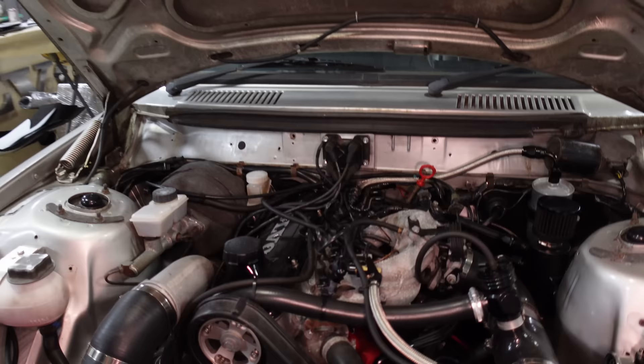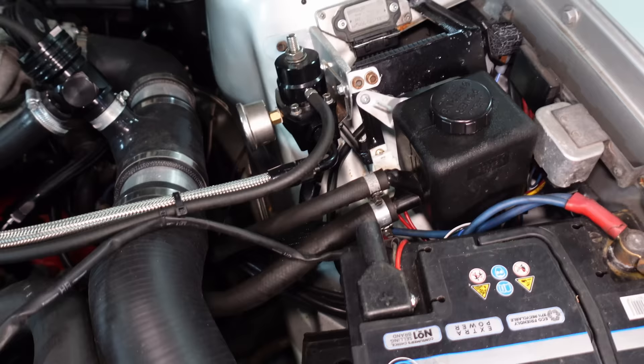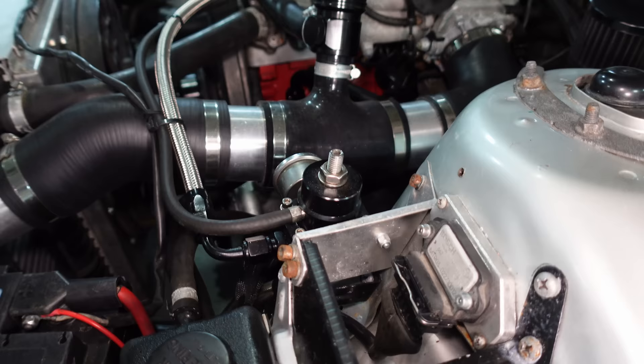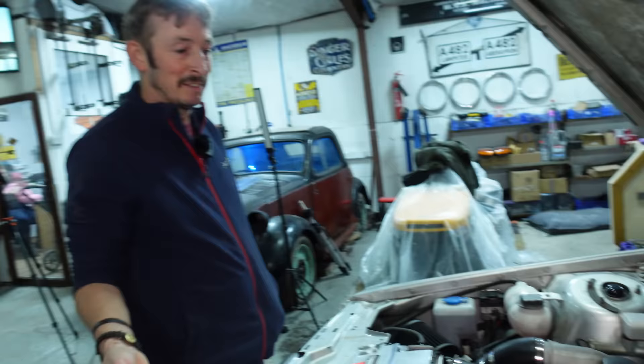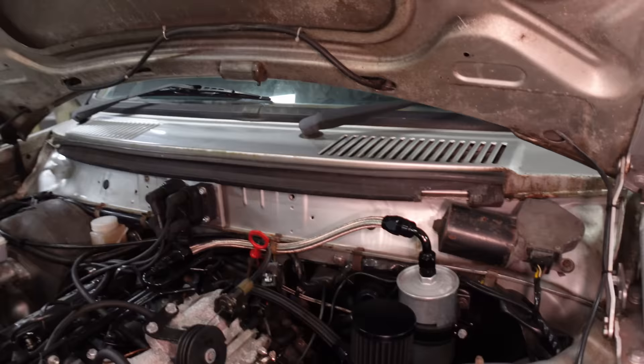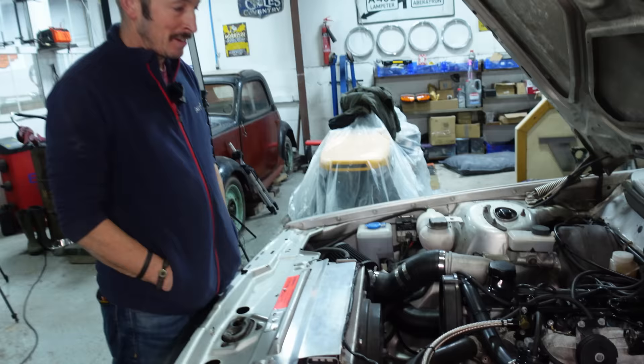I went for 470cc VXR injectors on a standard rail, adapted everything to AN fittings, adjustable fuel pressure regulator - one of the cheap eBay jobbies but it seems to be doing the trick. Fuel-wise, it's got its own fuel system in the boot because I took everything from underneath the car where it gets exposed to all the road muck and put it all in the boot. It looks like a little distillery - a moonshine heaven. Converted everything to AN fittings fuel-wise, all hard line run inside the compartment.